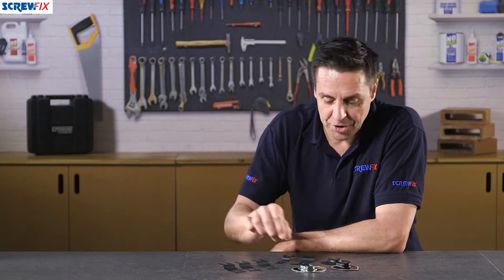This is the Erbauer multi cutter saw blade set of eight blades. Extremely versatile and you can use them across a multitude of products.